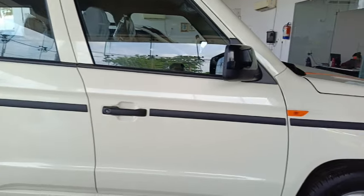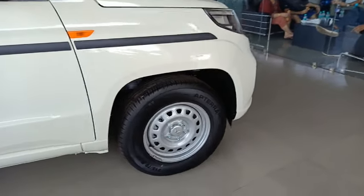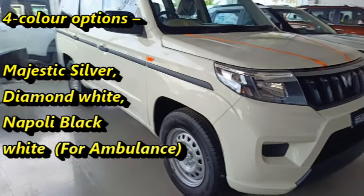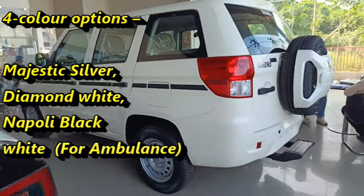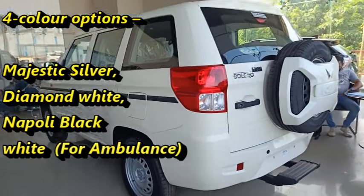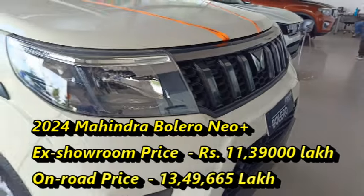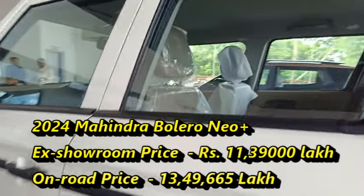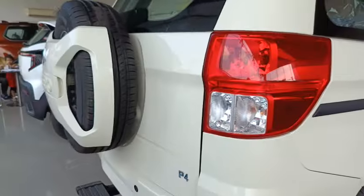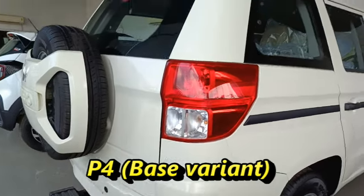It is bigger in size and wider than the regular Bolero Neo. The Bolero Neo Plus offers three variants — P4, P10, and an ambulance variant — and is available in four color options: Majestic Silver, Diamond White, Napoli Black, and White. The ex-showroom price of the Mahindra Bolero Neo Plus P4 trim is 11.39 lakhs, and the on-road price is 13,49,665. In this video, we will discuss the base variant P4 trim of the new Bolero Neo Plus.